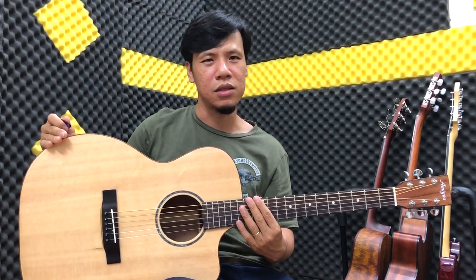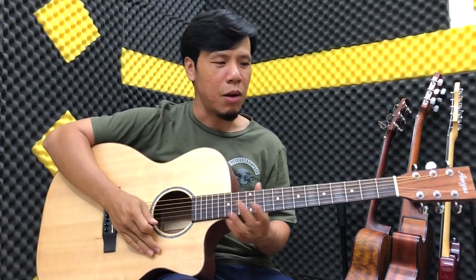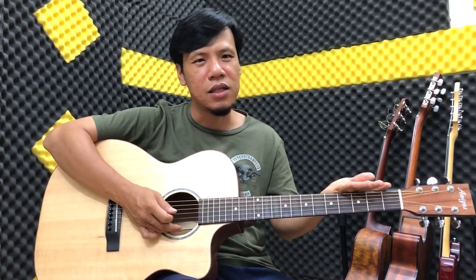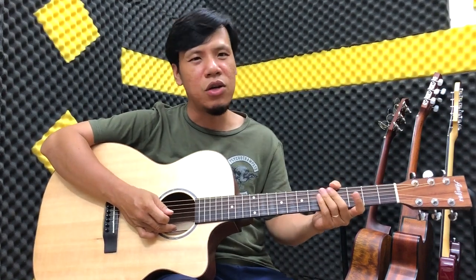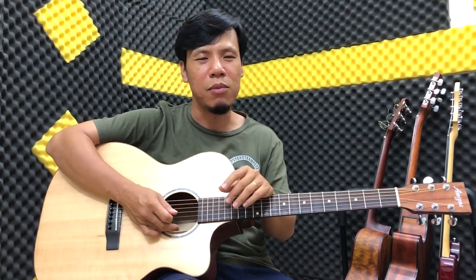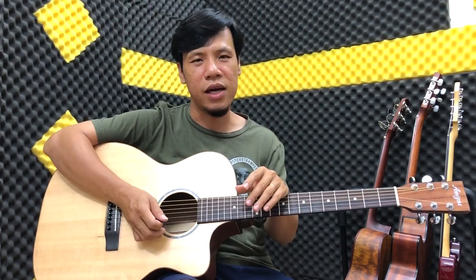Khi các bạn tiết kiệm một ít tiền mà mua cái đàn quá kém chất lượng về tập bấm đau tay quá, âm thanh nó dở quá thì sẽ dẫn đến một cái tệ hại: các bạn mau nản. Khi các bạn mau nản rồi thì không tập nữa, coi như không đạt được tiêu chí biết chơi đàn. Do đó phải mua cái đàn tương đối - nếu còn thiếu vài trăm ngàn thôi, cố gắng mỗi ngày bỏ thêm chút ít để tháng sau đủ. Mua cái đàn với giá 2 triệu 2 là các bạn tập luyện rất là OK.